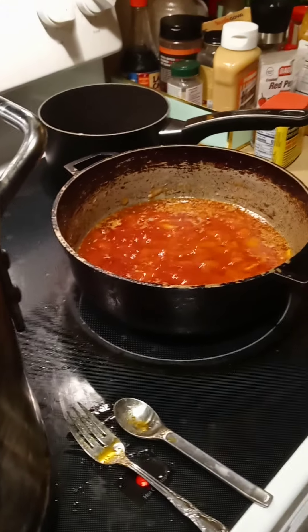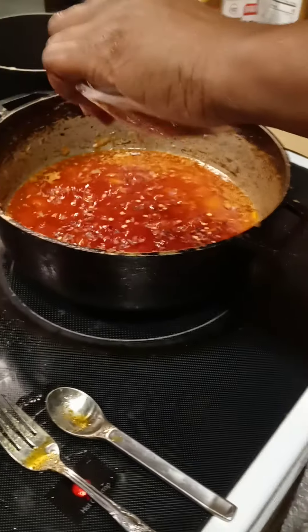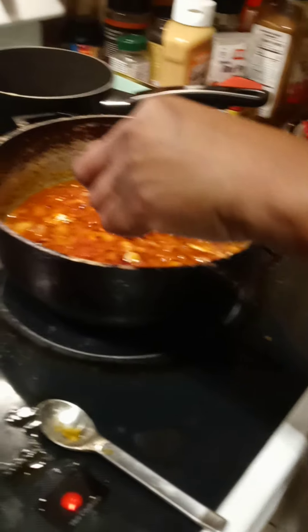I've got a little kick to it now. Can I try? Oh! That's a little too much actually — no wait, that's just right. Let's go turn this down some.